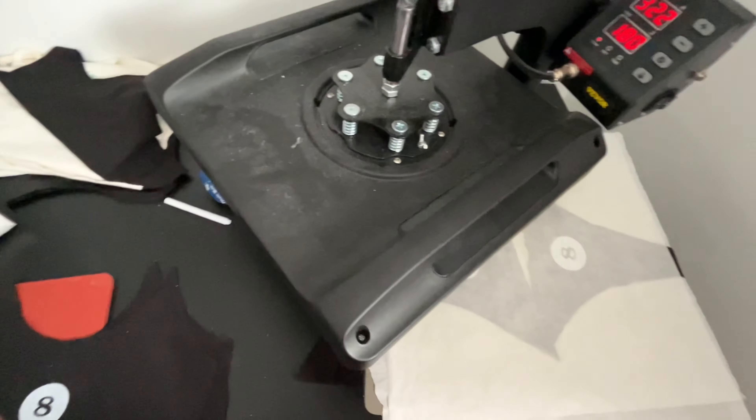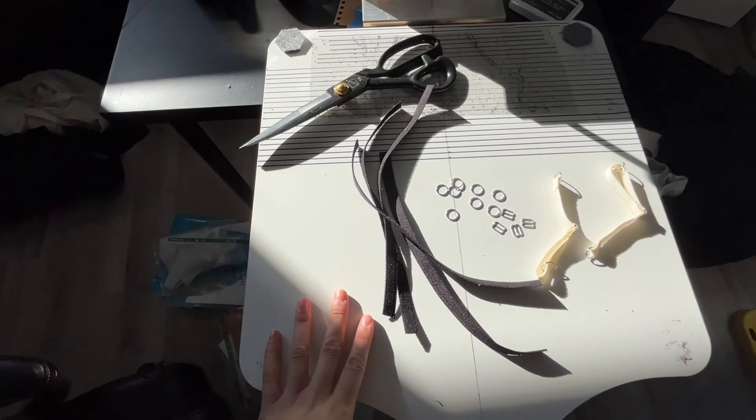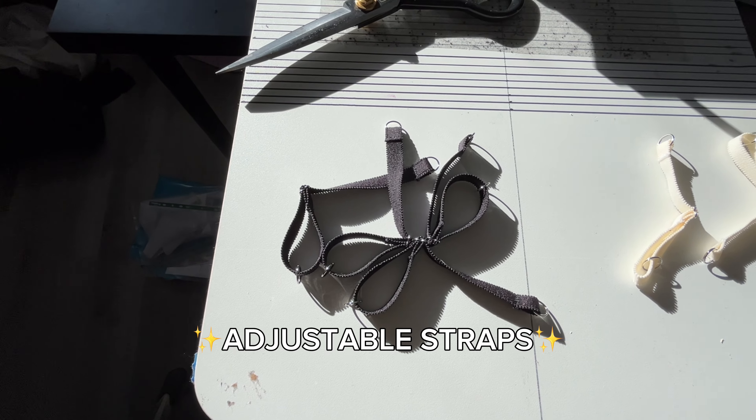These are the thong pieces and they look really, really cute. First we have adjustable straps - I'm going to add these fixings to make them like this.